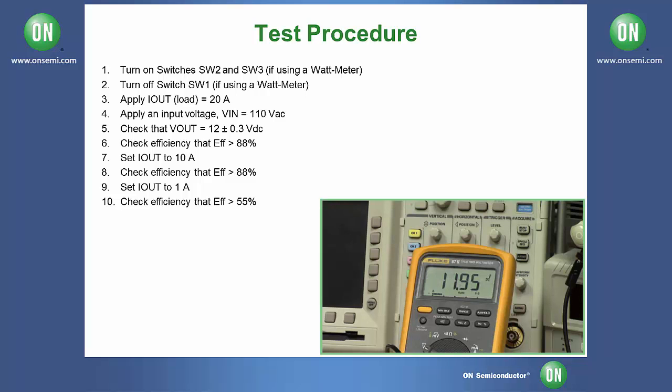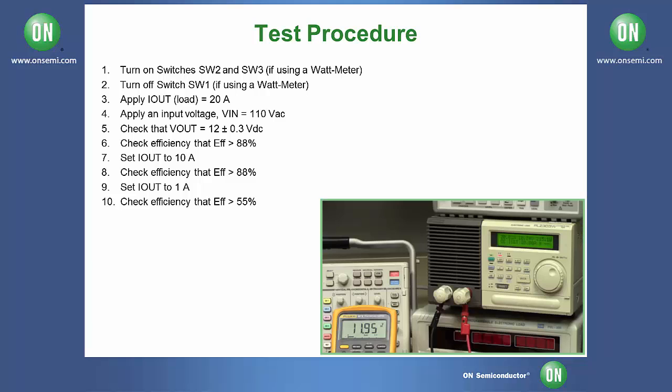Now check that your output voltage is within 0.3 volts of 12 volts and check your efficiency to make sure it is above 88%. In this case, we are at 89%.